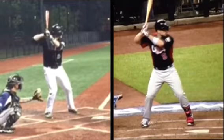Hey Will, it's Coach Gurney. This is video footage of you hitting on Wednesday, July 29, 2015. I've got you paired up with David Wright of the New York Mets because you guys have similar body types, and hopefully one day you'll be playing on TV like he is.